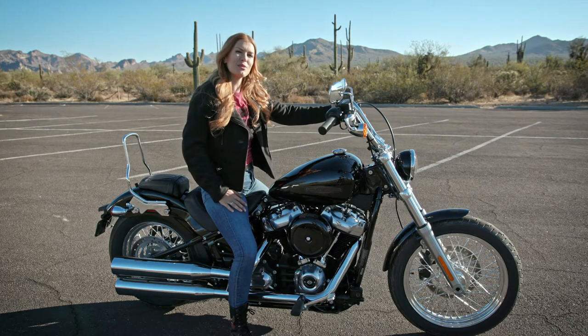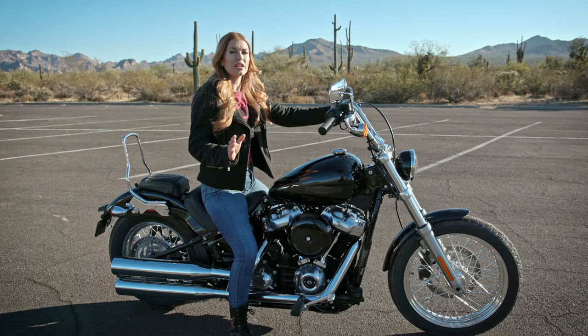Hi, I'm Stephanie and I want to talk to you guys about shifting gears. I know it can feel mysterious for people just getting into riding, so today I'm going to show you how it works. Before we get on the road, let's go over the basic controls for a modern bike.